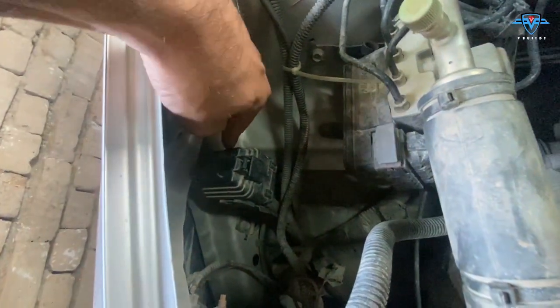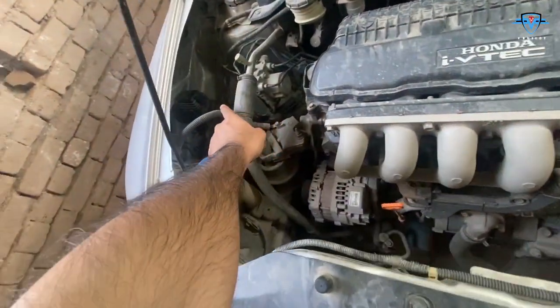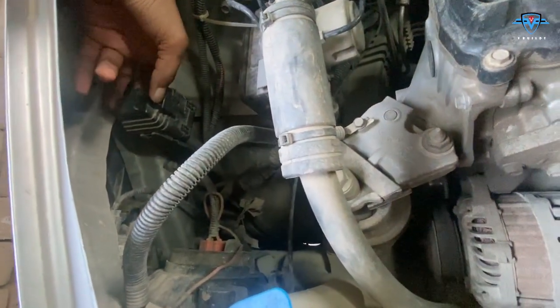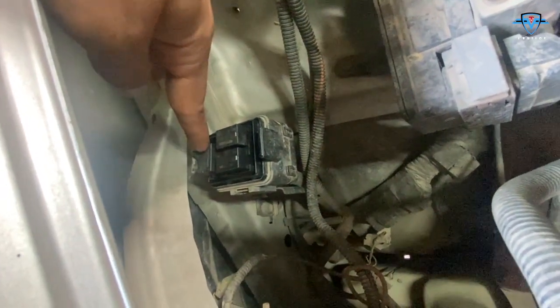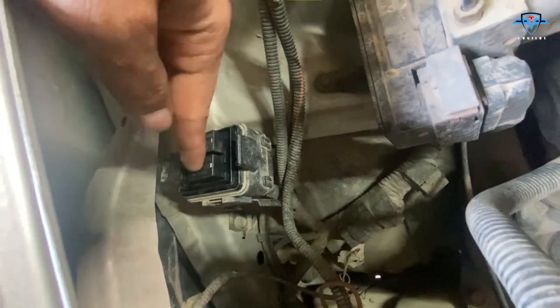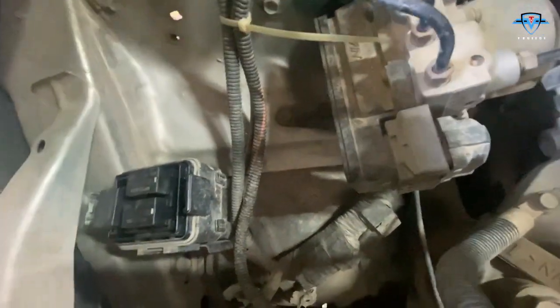And nearby somewhere you will find a box like that. You see this one? This is the relay box. Right there in that corner is the relay box. You can press the locks and pull it open - comes out like that. There are three relays in this one. This one is for the air conditioner, and these two are for the radiator fans. We have two radiator fans - one is that one and this one - and both relays operate these two radiator fans.